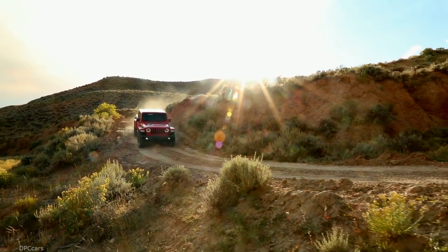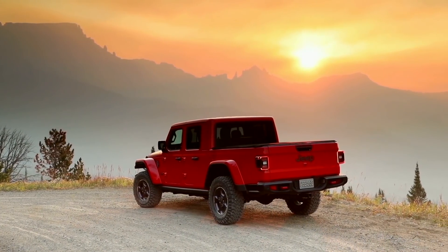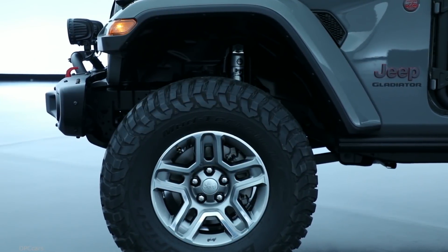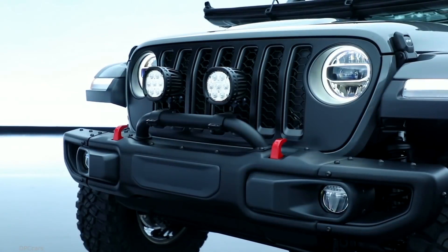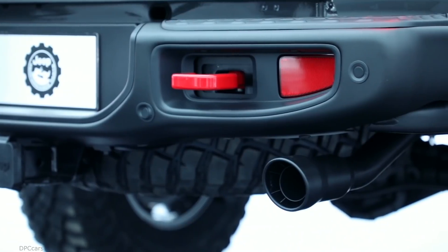Something really unique about the Jeep Gladiator in the mid-size pickup truck segment is its off-road capability. We started with a Rubicon vehicle, which is actually capable of completing the Rubicon trail. We've been working really hard to bring over 200 parts to market, including a Jeep Performance Parts two-inch lift partnered with Fox shocks, 35-inch tires, five-inch and seven-inch LED lights on the front end, a cold air intake, and a cat-back exhaust — both of which help provide more horsepower and a unique exhaust note.